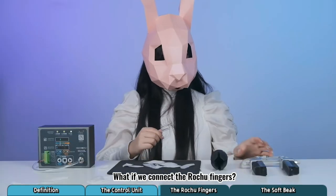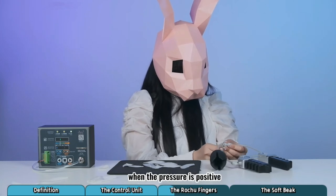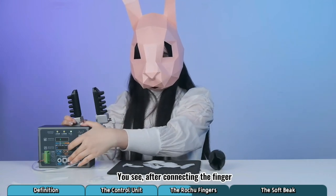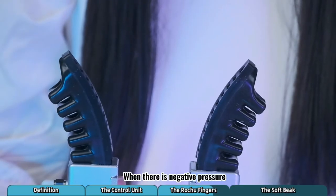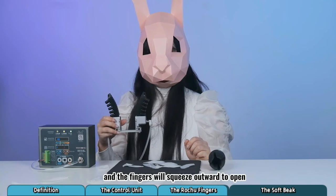What if we connect the Rochu fingers? As we mentioned, when the pressure is positive, it is blowing through the pipe. You see, after connecting the finger, under the condition of positive pressure, the finger expands and grabs inward. When there is negative pressure, the pipe will inhale and the fingers will squeeze outward to open.